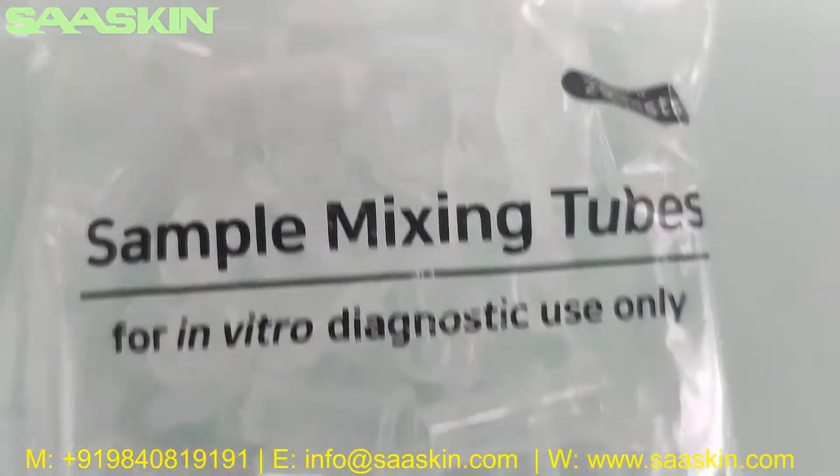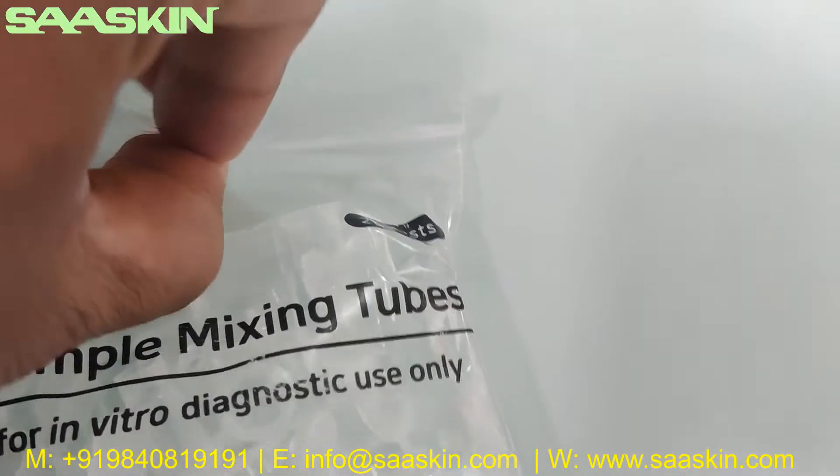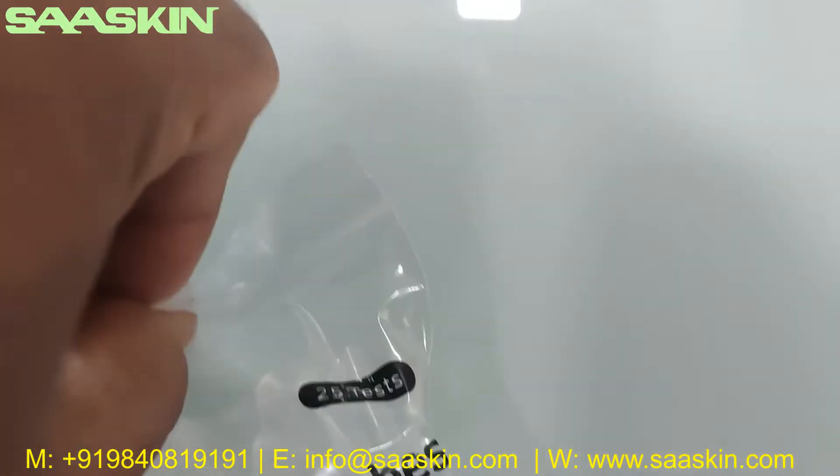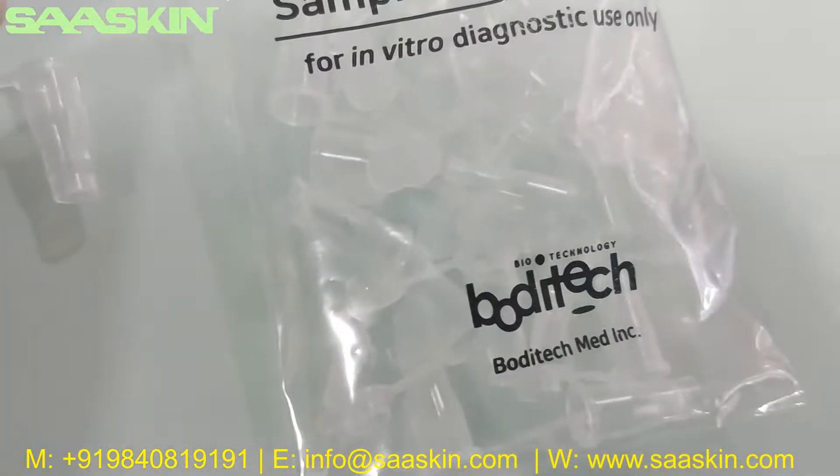Further inside the box, there is a 25 pack of sample mixing tubes. I'll try to pull one out of the pack to show you. You can see the sample mixing tubes — this is how they look.